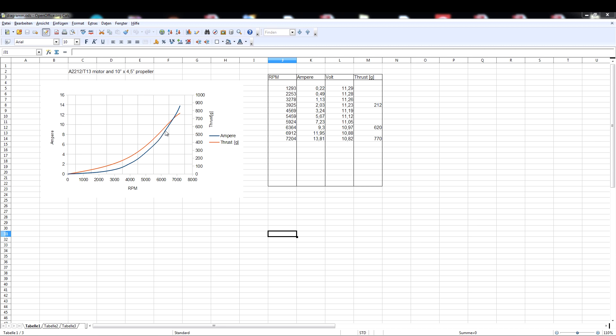With this data I can calculate how heavy a multi-copter can or should be and how long I can fly with it. The data is also important if I want to compare different propellers or motors. Calculating the efficiency of the motor-propeller combination at different rotational speeds is also possible.